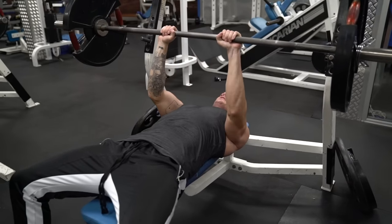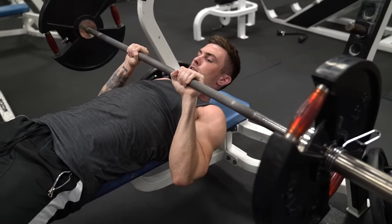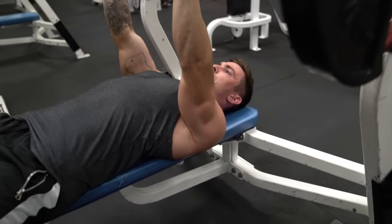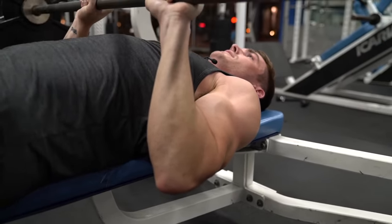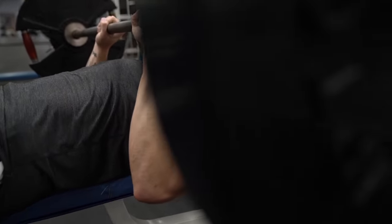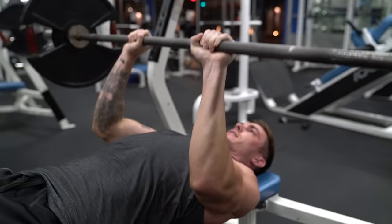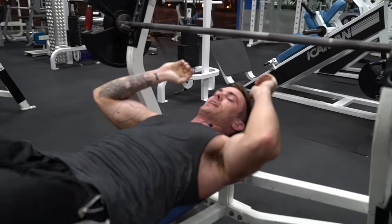As you lower the bar, you're going to lower it down lower on your body than you would a regular bench press — the regular bench press would be somewhere up here, you're going to be down here. Keep those elbows tucked, press up and back down, elbows staying tucked, really focusing on pushing with your triceps. That's going to be exercise number one.